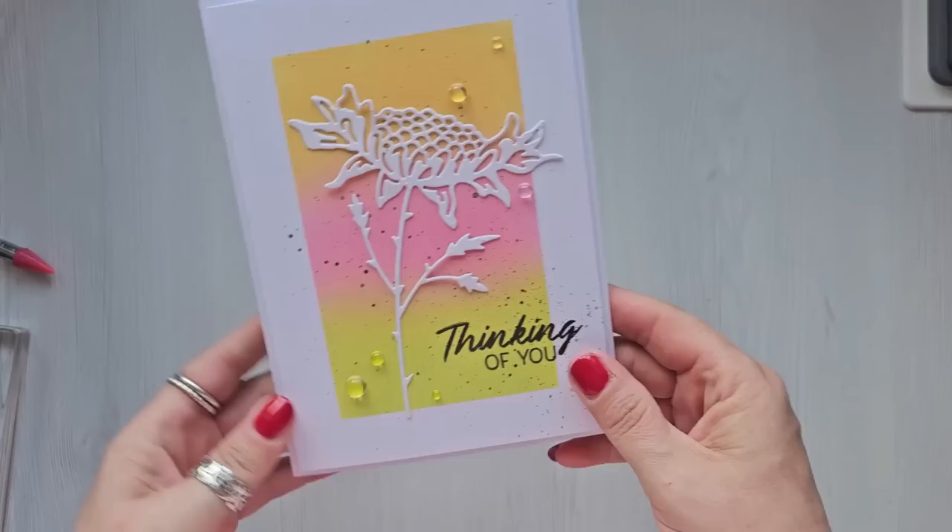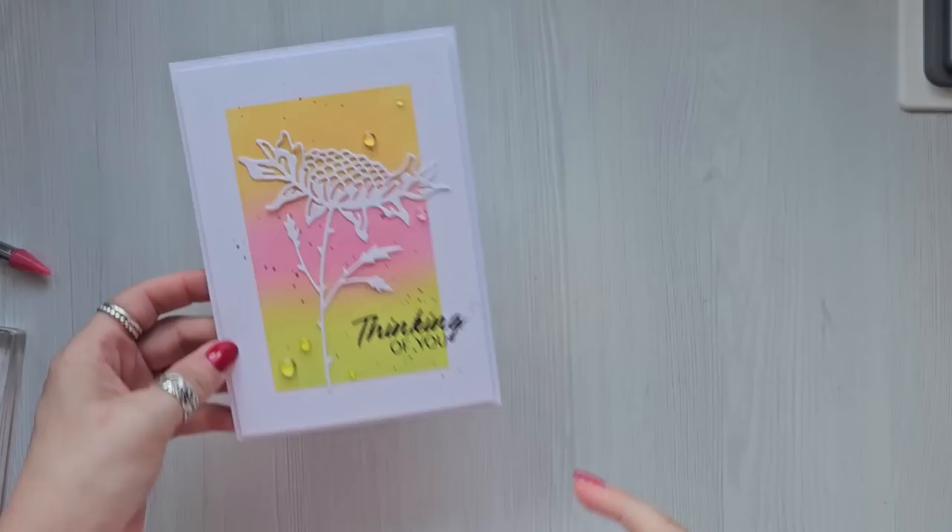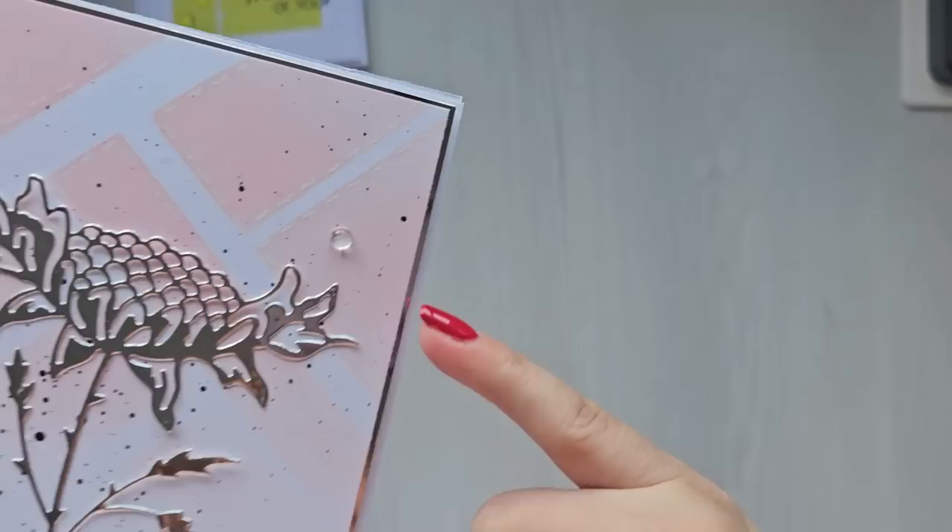Hi everyone, it's Ann here from Positively Papercraft and I'm back with another video. I was just messing around with some inks and some masking tape and I wanted to share what I did, how it turned out, and actually how easy it is — but they do look so nice. The first one I just masked off all around, put three ink colors down, blended them together, and then just die cut on the top, and I think that's really nice.